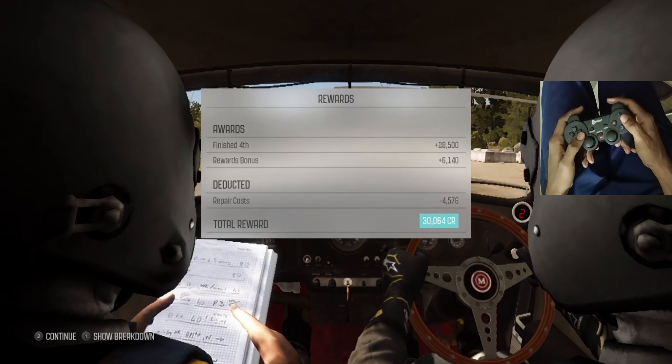80, past junction. 80, past junction. Caution turn left 1, don't cut. And turn left 1, over crest, don't cut.